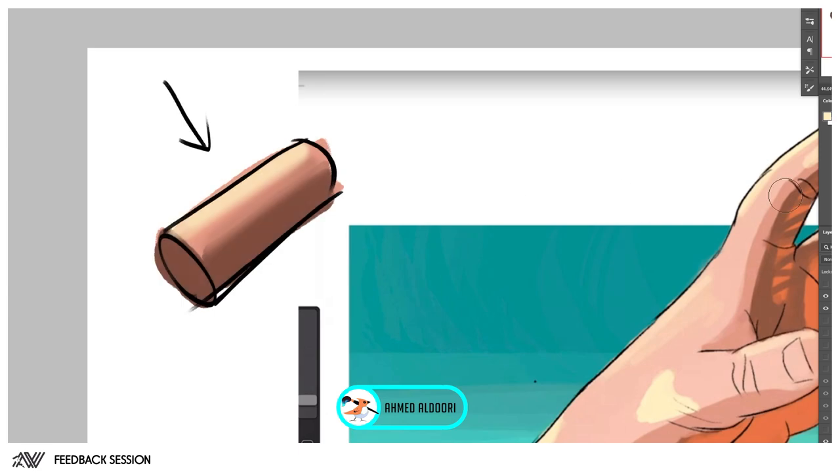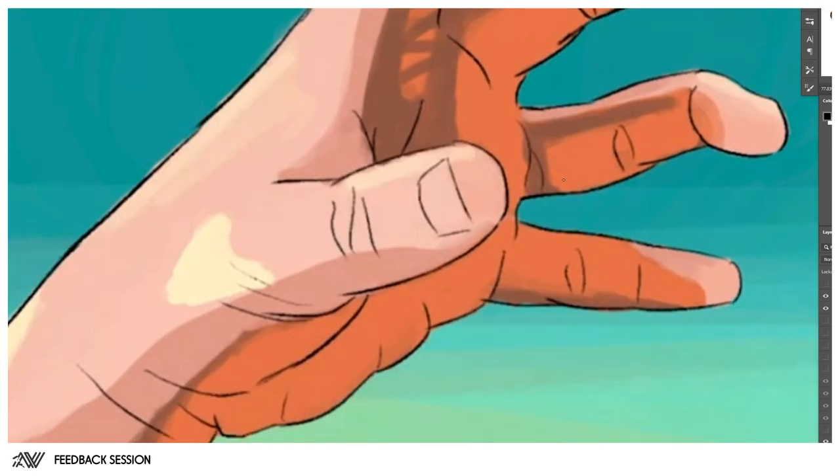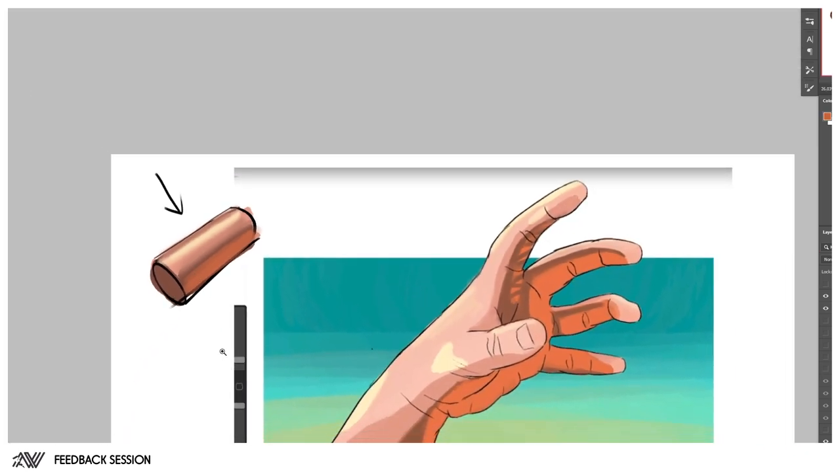The issue is that it goes from dark to mid-tone to highlight, but in reality for a cylinder what usually happens is it rolls back to mid-tone or shadow. We're missing that value that helps isolate the beautiful highlight — we call that 'rolling over of the form.' Just by doing that, it has far more appeal and is more interesting to look at. We can also add some bounce light in there.